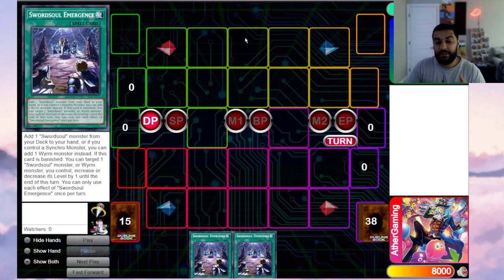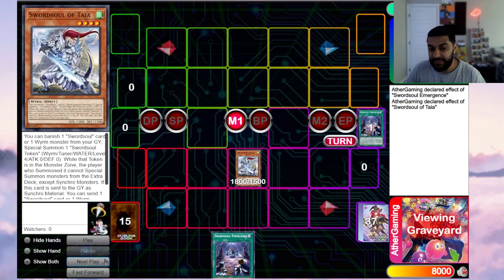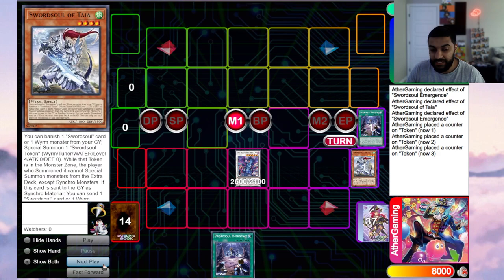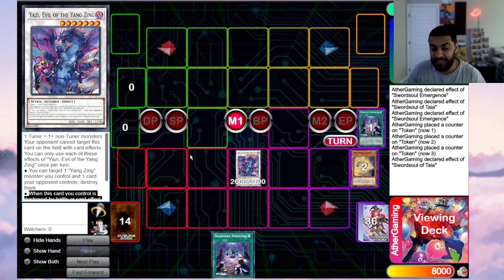The second play is another variant when you open these two cards. You go Swordsoul Emergence to get Tie. Tie will go and banish the Emergence to summon out a token. Emergence has an effect that says if this card is banished, target one Swordsoul or worm monster you control and increase or decrease its level by one until end of turn. I like to lower the level of the token by one, making it level 3, so combined with Tie at level 4 you can go into a level 7 — which is Yazzy.